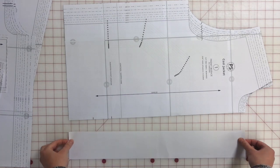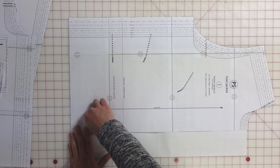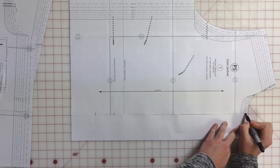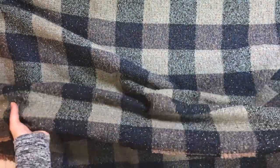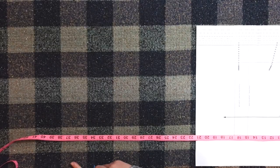I'm also adding a three-inch extension to the center front bodice for the placket — a bit larger than instructed in the expansion pack, to go with the scale of the fabric. I want to make sure to mark the center front and add notches there. The fabric I'm using is a beautiful buffalo check metallic tweed boucle from Measure Fabric, and I'm using the navy side as the right side of the fabric.